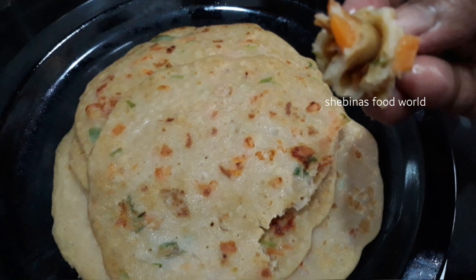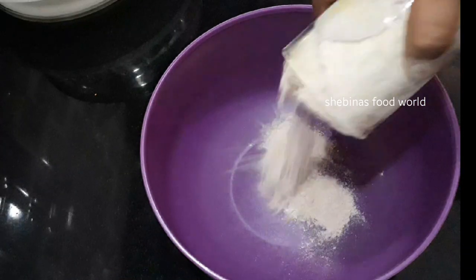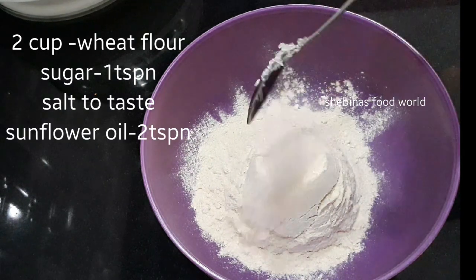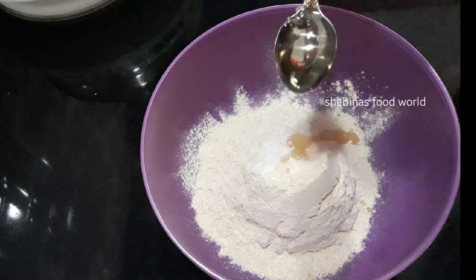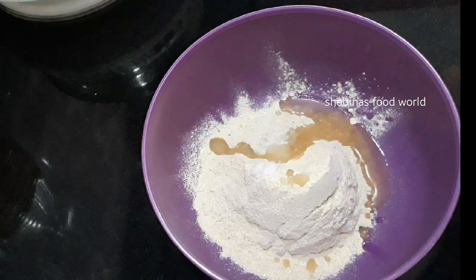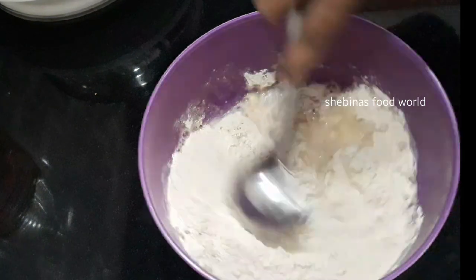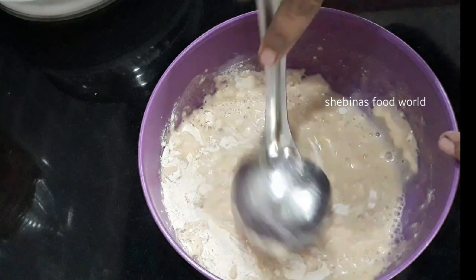2 cups of tea, 1 teaspoon of tea, 2 teaspoons of tea. Then add oil into the bowl.